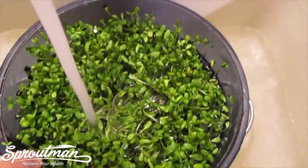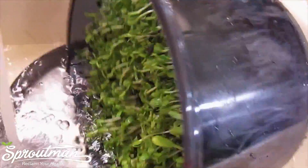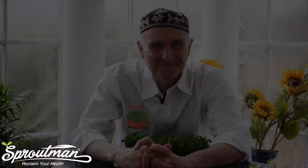I'm just swishing it around there to get those shells off, loosen the shells. And then we'll turn it off to the side and now the shells will flow out by tilting it over here. So this is just how you rinse the Fresh Life.